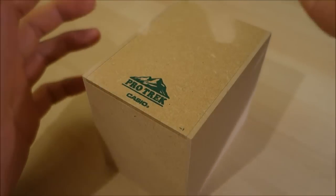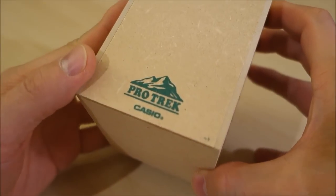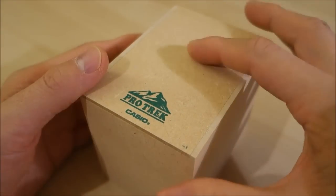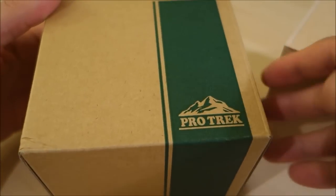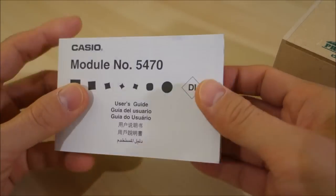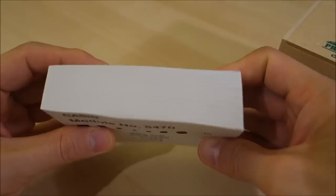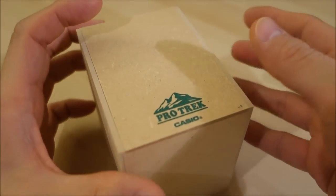G'day guys, welcome back to the channel. Today's video review — what I have here is a Pro Trek piece, a watch I've introduced before. It comes in an external cardboard box, with a rather hefty multilingual module manual — one of the most hefty Casio module manuals I've ever seen, which testifies to the features we'll go through today.